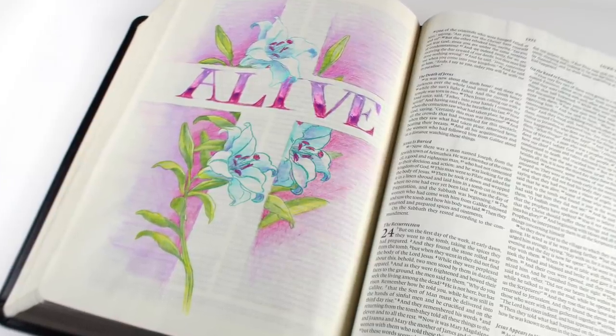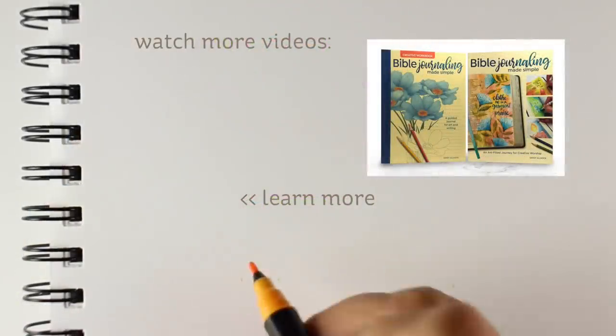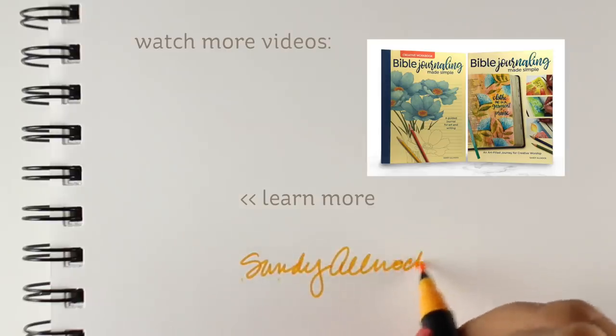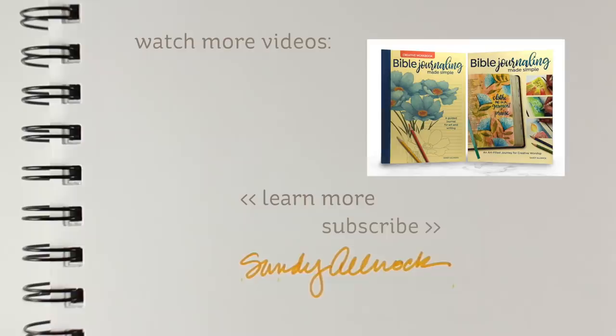If you want a signed copy of either of my books, they're at Ellen Hudson — it's the only place online you can get them signed. Or you can get the books on Amazon if you need them super fast, especially if you're watching this just before Easter and in a rush since they will overnight stuff to you. Thank you so much for watching, I will see you again in another video, bye!